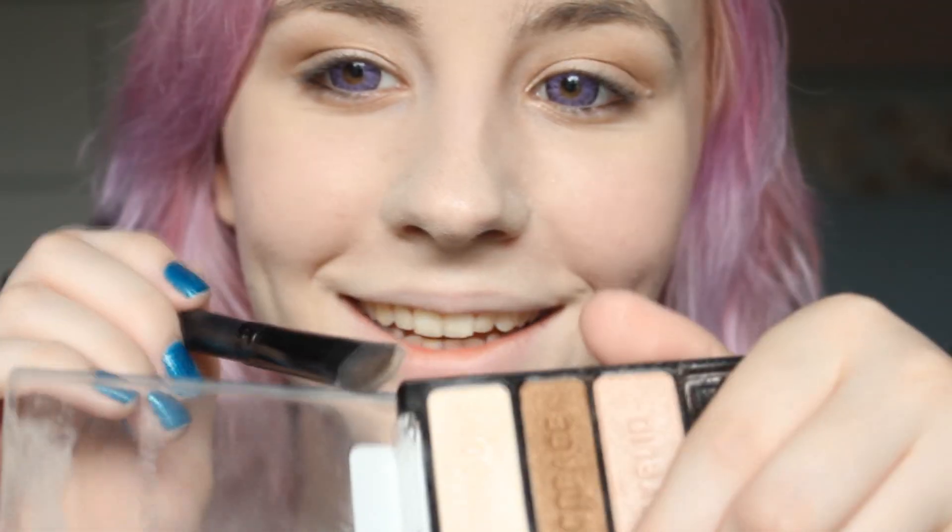Next, I like to take my Sigma Tapered Blending Brush — this is the E40 brush — and I just like to blend the crease color out. Now, clean off your little eyeshadow brush — I just wipe it on my hand. Next, we're going to take the brow bone color and put it on the inner corners of my eyes just to lighten them.